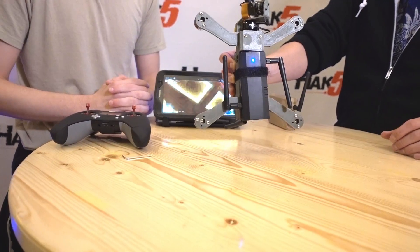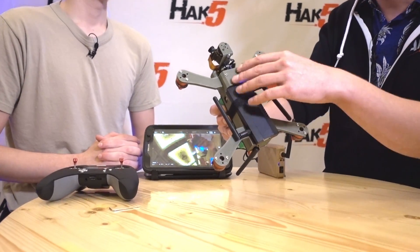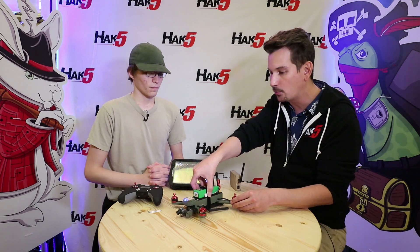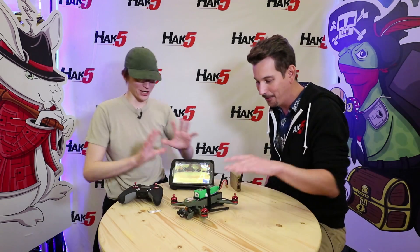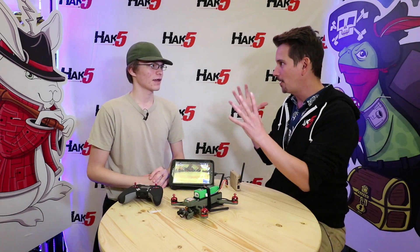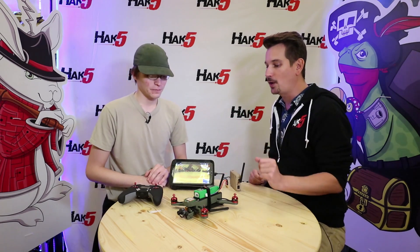It's a Wi-Fi hacking drone. The Wi-Fi pineapple is actually integrated into the frame. Last we had you on, we were talking about how you actually 3D printed this case, and you can go and get the STLs and make one of these your own. It's so cool that you can just, out of nothing but a spool of plastic, make everything — and then integrating the Wi-Fi pineapple.